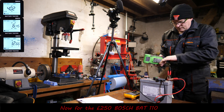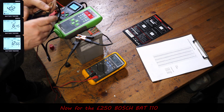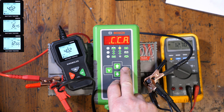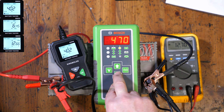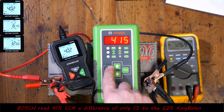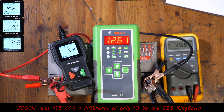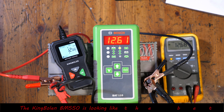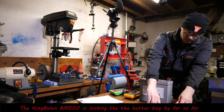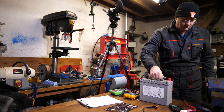Now we'll compare with the Bosch unit, which was £250 — quite an expensive piece of equipment. We go through the same test, drop the CCA down to 450, and we get 415 — that's only 13 out. The voltage reads 12.66 and the Fluke says 12.68 — definitely no complaints there, pretty spot on.